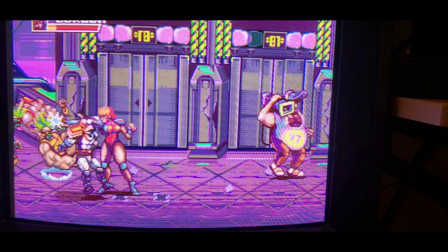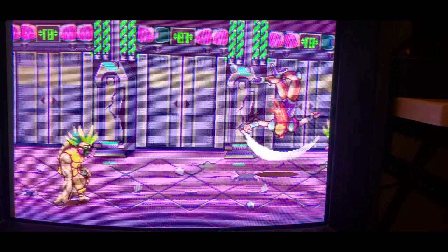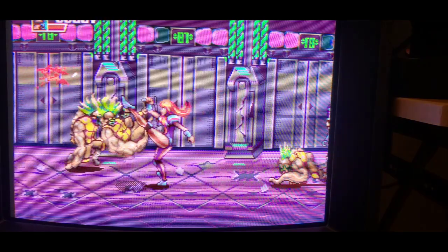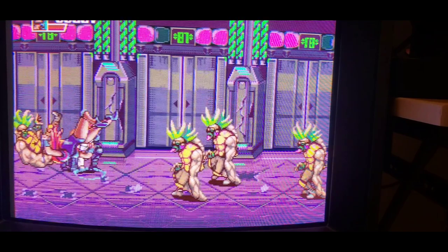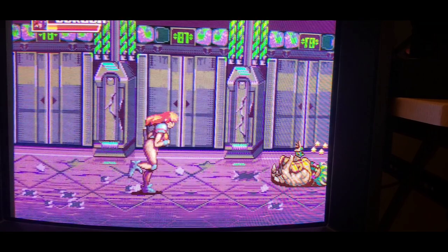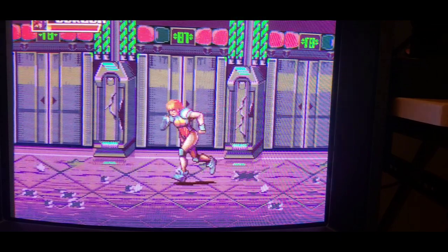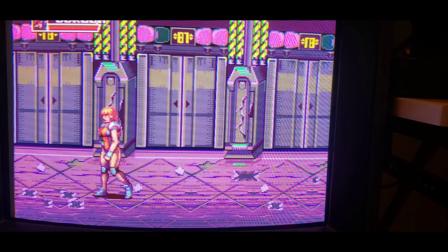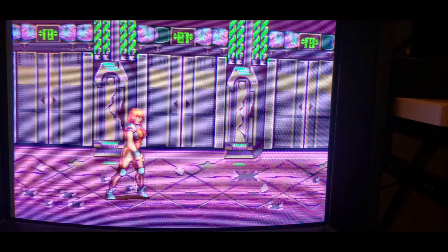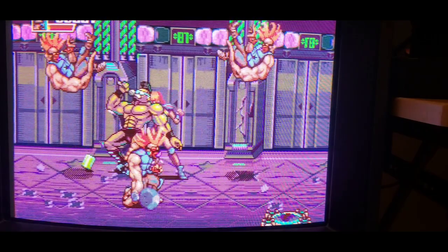Very cool. You know what, with the hitboxes being the way they are and every once in a while one of the characters not being as nicely animated, it really feels European. It feels like a European-developed Mega Drive game, which I guess is exactly what it is. So here's the guy from the commercial — I guess he's this boss. I think I'm going to wrap it up after I beat him.